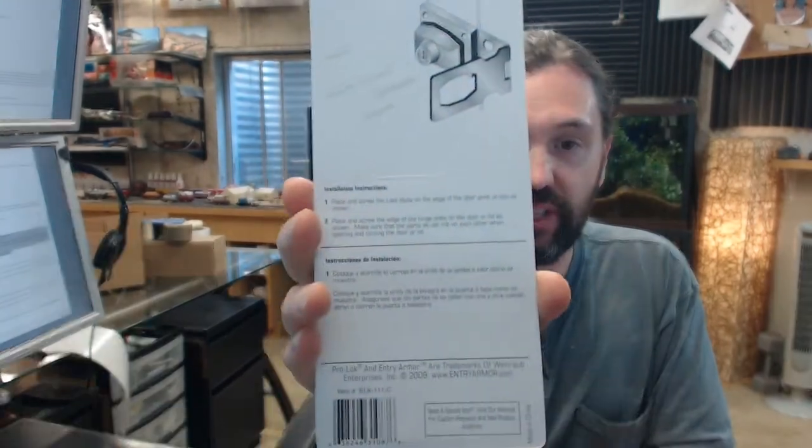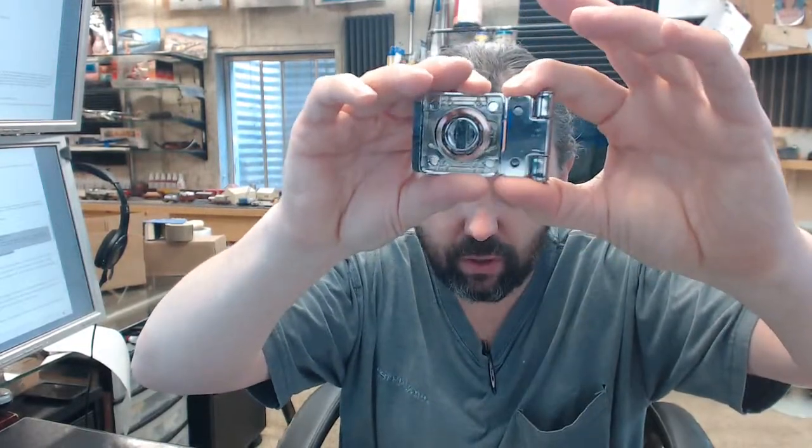On the back of the packaging are the installation instructions. Step 1: Place and screw the lock body to the edge of the door jamb or box as shown — the lock body is to be flushed off to the edge of the door or whatever you are securing it to. Step 2: Place and screw the edge of the hinge plate on the door or lid as shown. Make sure that the parts do not rub against each other when opening and closing. You are going to do a reality check — place this depending on your application. That leaf would be flushed off to the edge of the jamb as well, allowing that small amount of margin, which is typically about an eighth of an inch, and that is the margin between the door and the jamb.